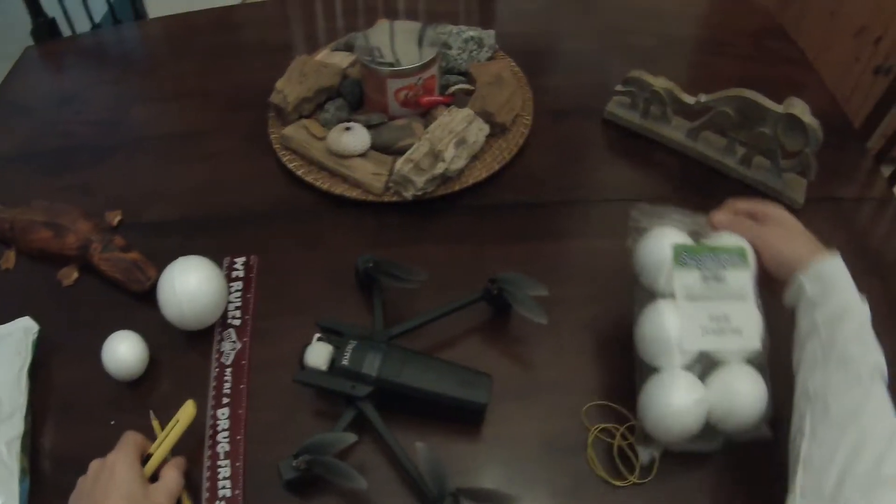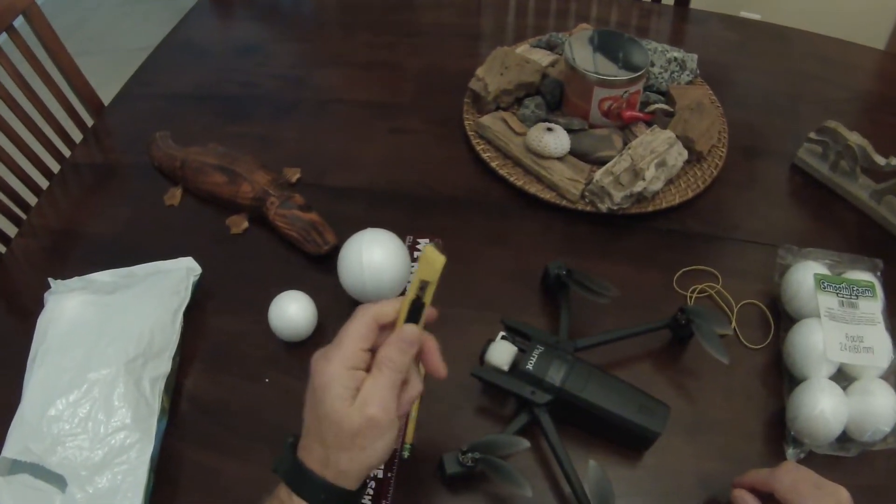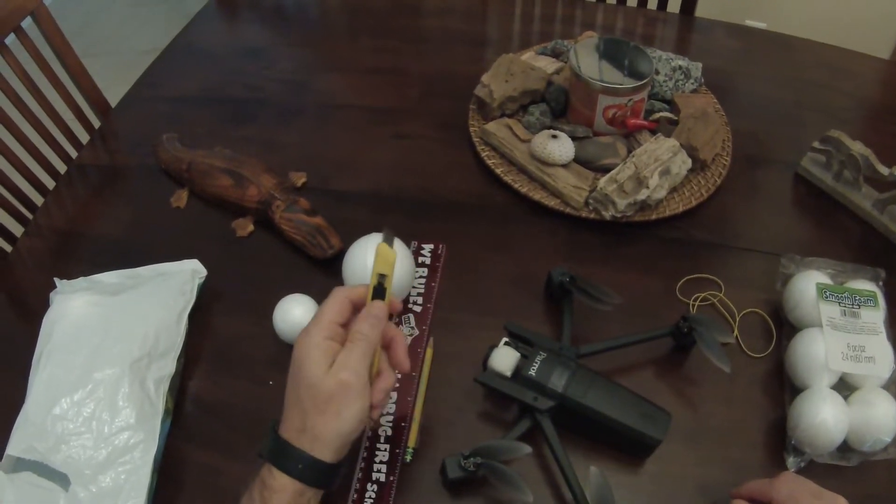So we've got the balls, the bands, a ruler, and a little cutter tool. It's not very high tech — it just needs to be able to go in there about a half an inch. You don't want to go too deep. And a pencil to mark them with.